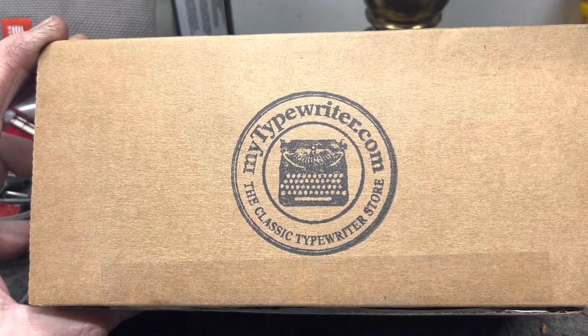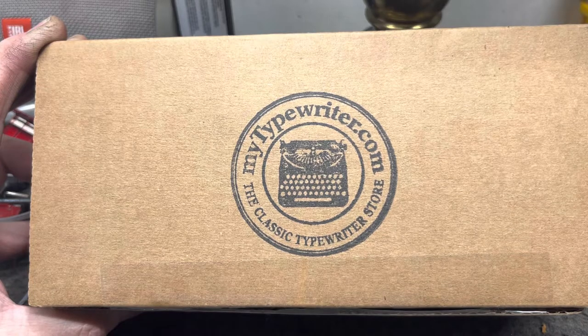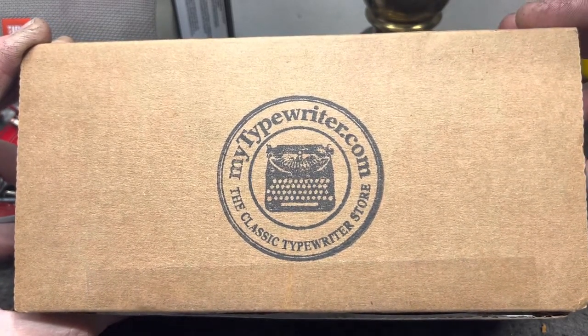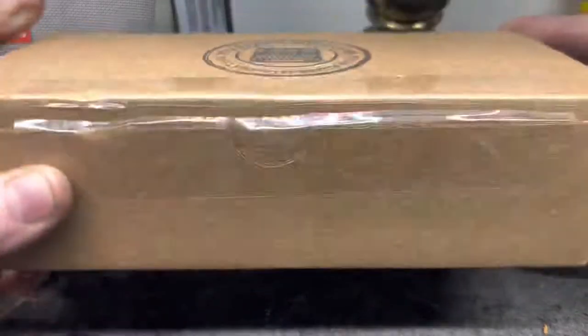Well, well, well. It has been a productive week, month, day, hour, minute. We are being very efficient with our time and we received some packages today. We are going to take a look at this mytypewriter.com, the classic typewriter store. What could it be?